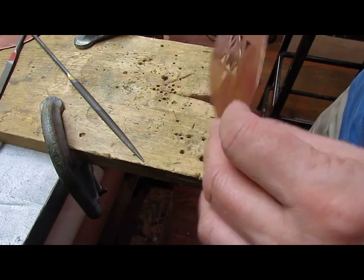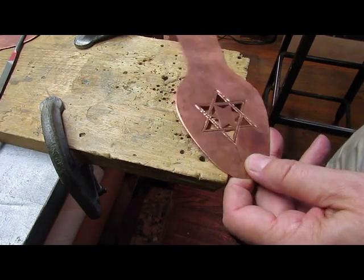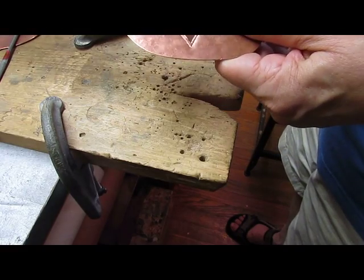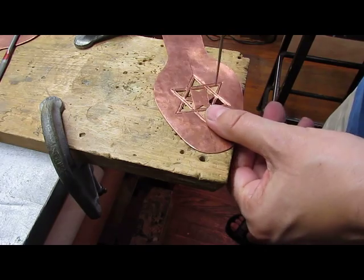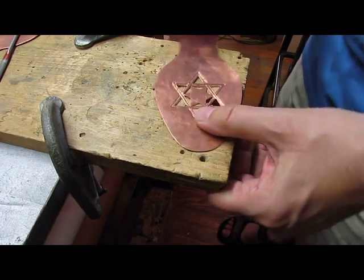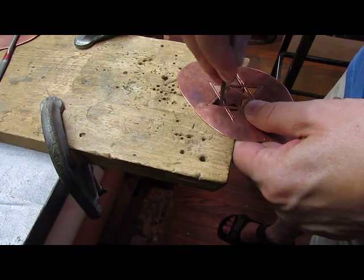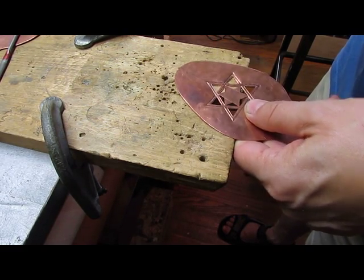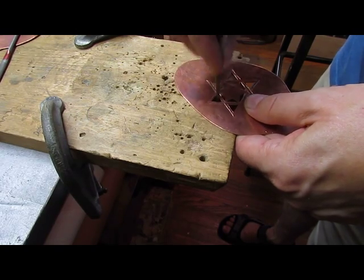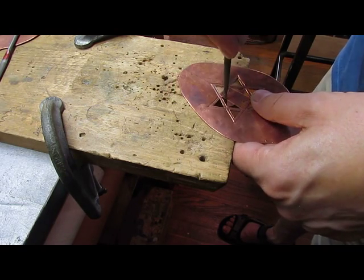Now we've finished the piercing and the next step is to clean up all of our little saw lines. What I've got is a number two needle file, and I'm going to try to clean up the geometries in here and also remove the saw lines from inside these open spaces. I'll put this on the table and bring this down. The file will only cut on the push stroke, so you put pressure on it to push down. This cleans up the geometry here for the star and puts things exactly where I want them. With these needle files you can get into most of your small areas.